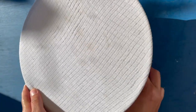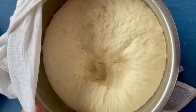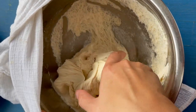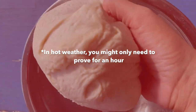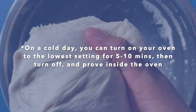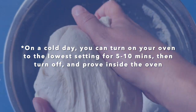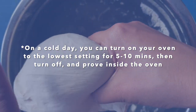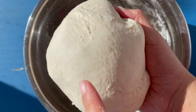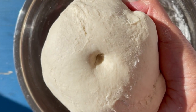Then cover the bowl with plastic wrap or a dampened tea towel. Leave it for about two hours to double in size — and here's a fun bit: punch it when you uncover it. I don't know why, but that's just so satisfying. If it's a very hot day you may only need an hour; if it's very cold, turn your oven on at the lowest setting for about five minutes, then turn it off and put the dough in there to prove like a proving oven. You know the dough's ready when you poke it and it rebounds a little.